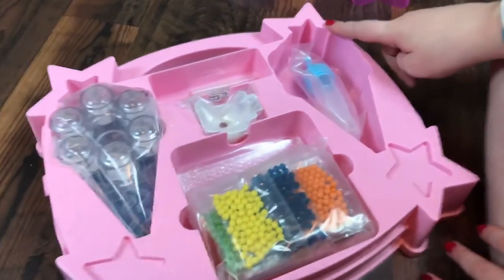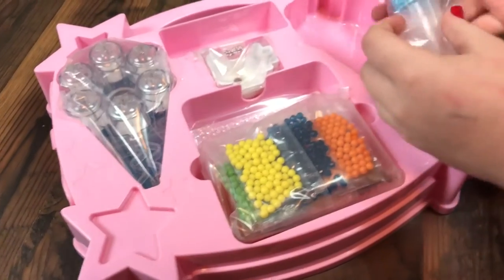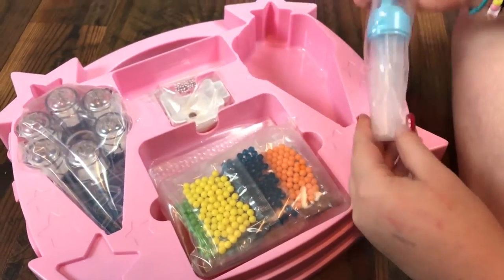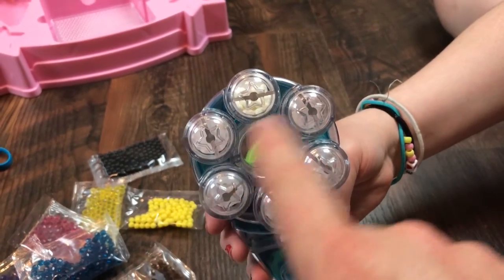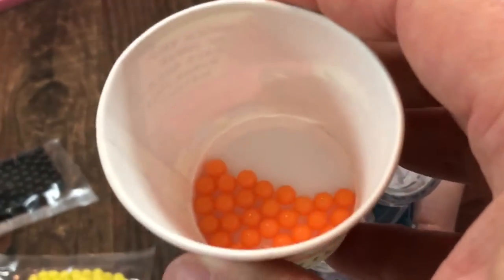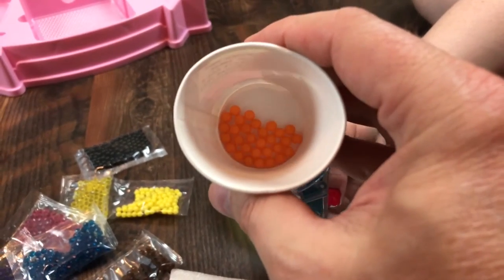Okay, what do you want to start with? Let's start with the water sprayer — we'll get everything set up. Now we're going to show you how to fill our bead dispenser. It says to put 30 beads in each compartment — no more than 30 — so we counted out 30 here.